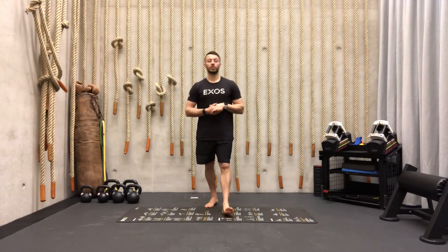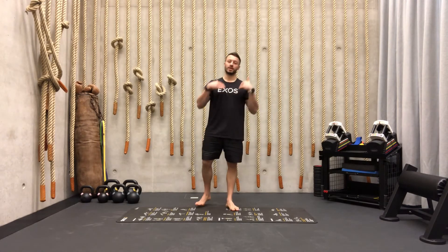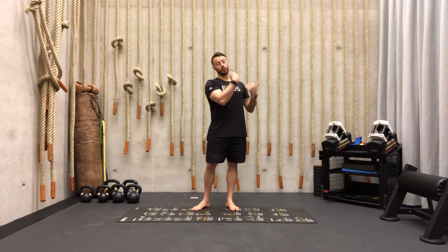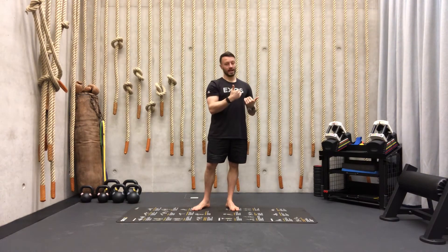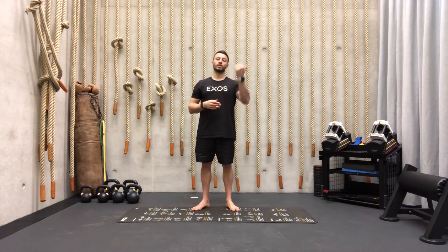For the main part of the workout we have an EMOM — every minute on the minute — four exercises. That means we're going to work for 45 seconds every time, then we have a 15-second break, and you're going to start the next exercise when the next minute starts.